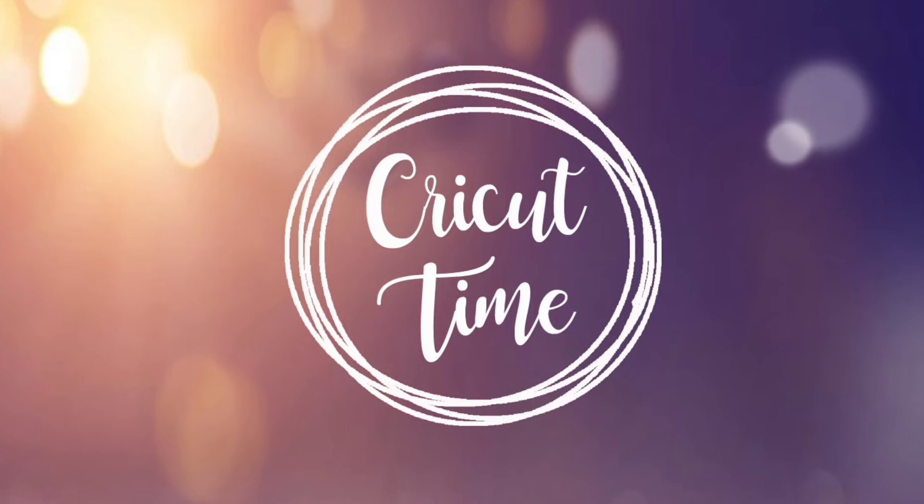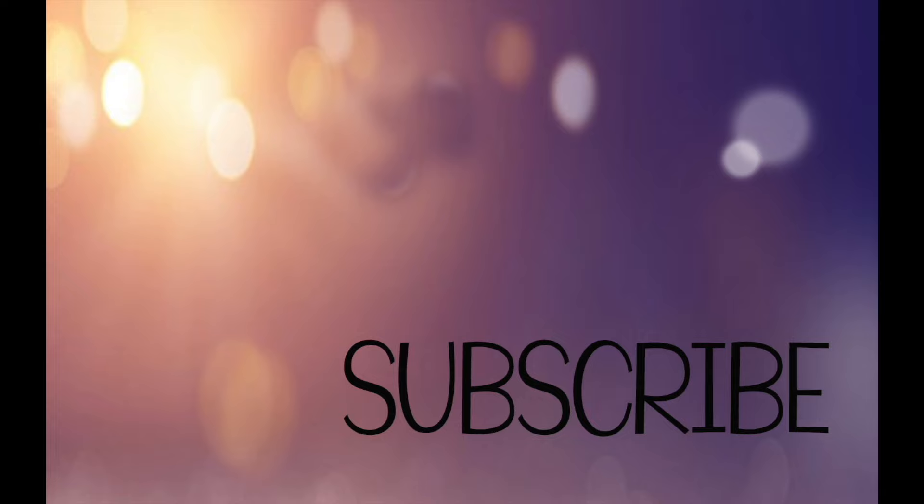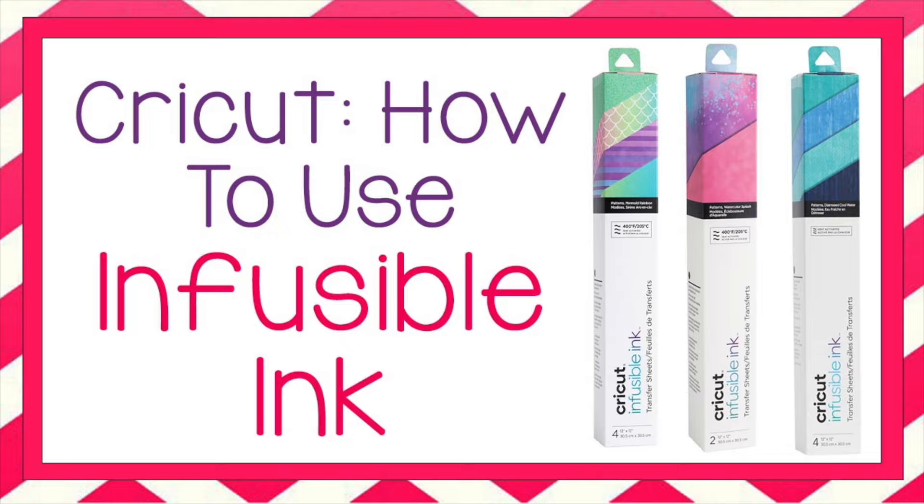Hey everyone! Welcome to Cricut Time! If you like this video, subscribe for more project ideas and tutorials on all things Cricut. For today's Cricut tutorial, I will show you what infusible ink is and how to use it.